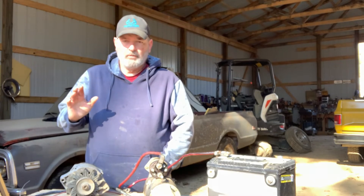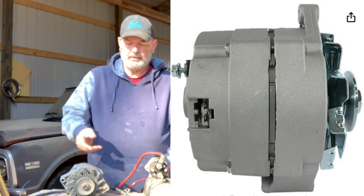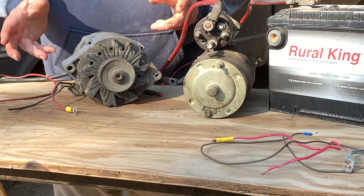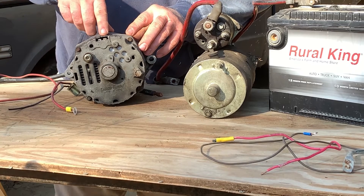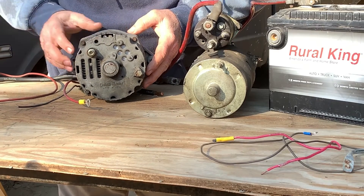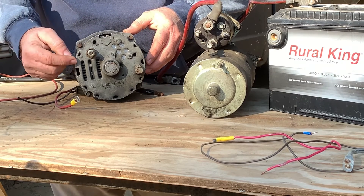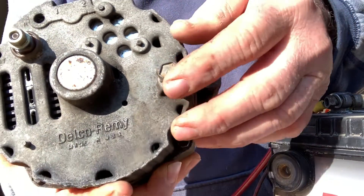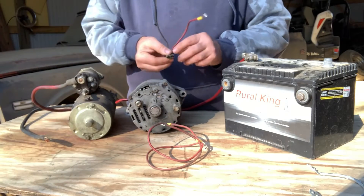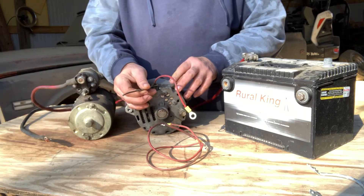I'm going to start by showing you the three main components: an AC Delco, I think it's a 10 SI, 63 amp bread and butter alternator; a mid-80s starter off of a 350 Chevy motor; and a 12 volt battery. You'll see a two-spade connector into the side of the alternator. On the back, you'll see number one and number two. Over here you have the battery output post, which will say 'battery' right there. And over here is a ground hookup.